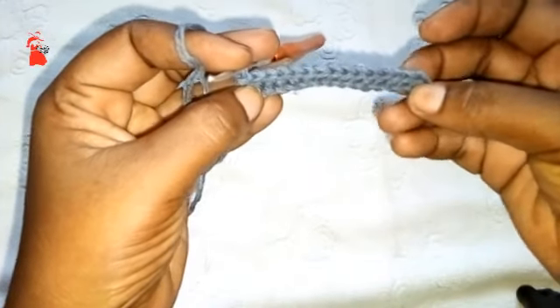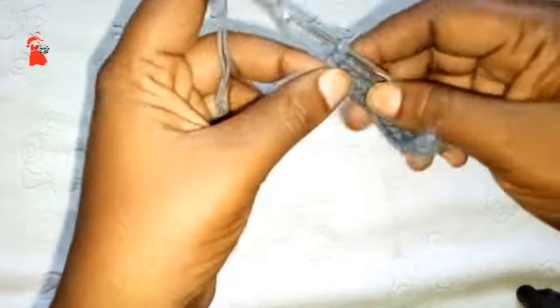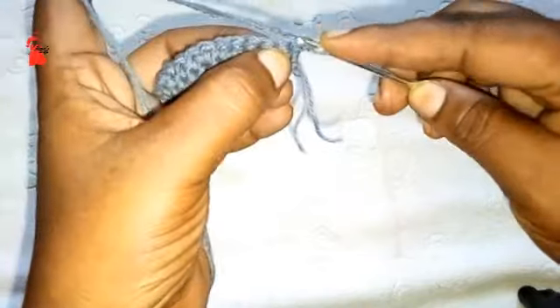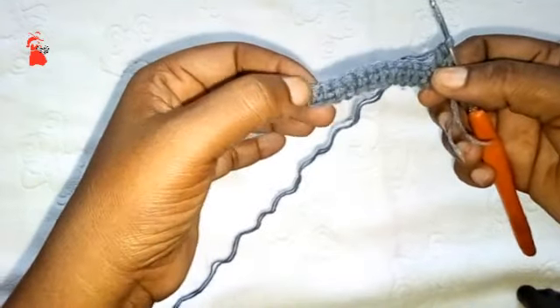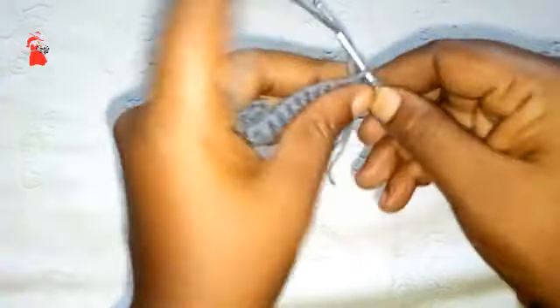I'm done with my first row — I have 15 single crochet stitches. For row two, you're going to make a single crochet stitch on both loops for the first stitch, and for the next 13 stitches in the middle you're going to make single crochet back loop only — that's the loop facing the other side, not the one facing you. By the end of this row you should have 15 single crochet stitches. The stitch count will remain constant.